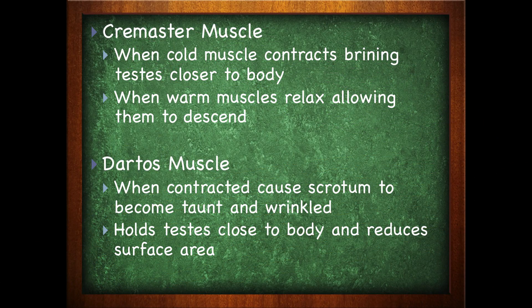The dartos muscle, when contracted, will cause the scrotum to become taut and wrinkled. This will hold the testes close to the body as well as reduce surface area.